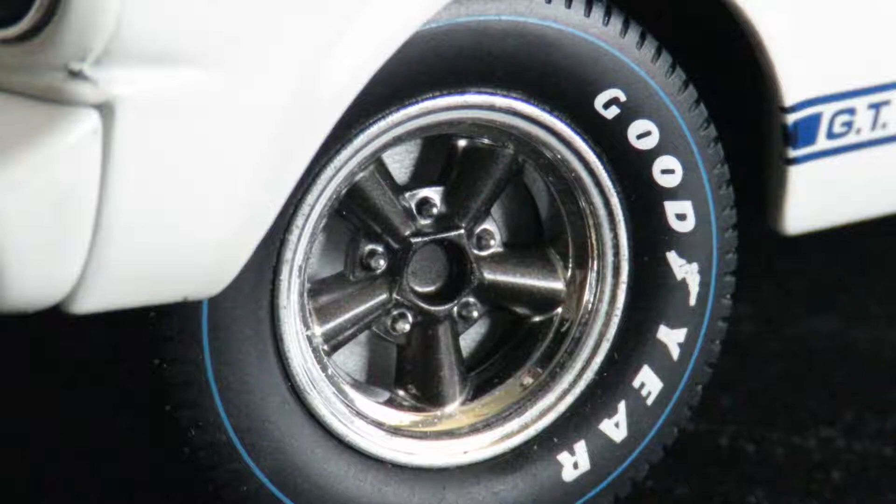Here's a nice shot of the wheels and tyres. The Goodyear lettering is very crisp and clear. The detailing of the wheels is quite good as well, with the chrome lips on these American Racer style wheels. The centre of the wheel is too shiny for my liking, being that they should be a cast finish centre, but again from a distance you can hardly tell.